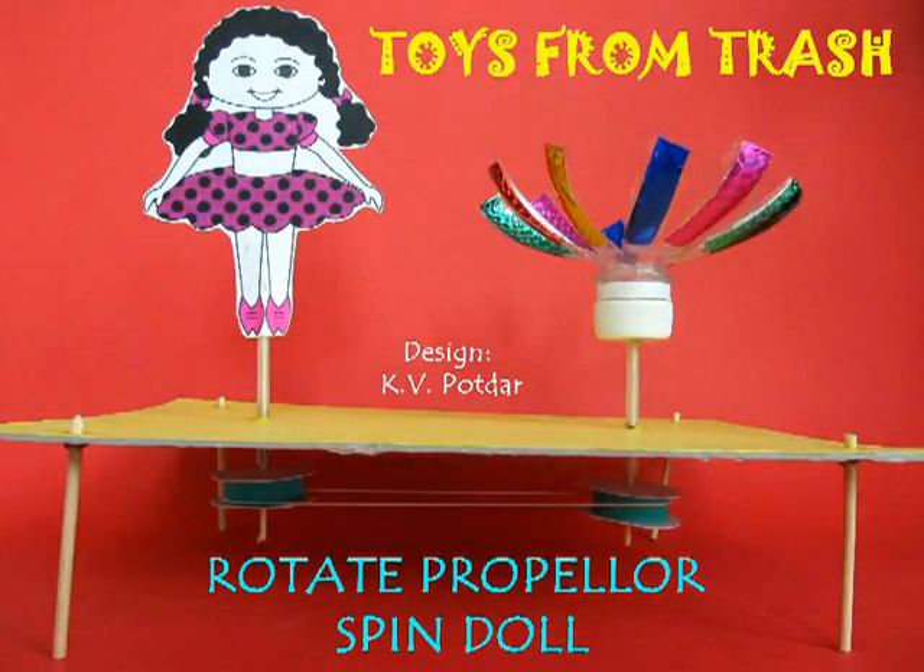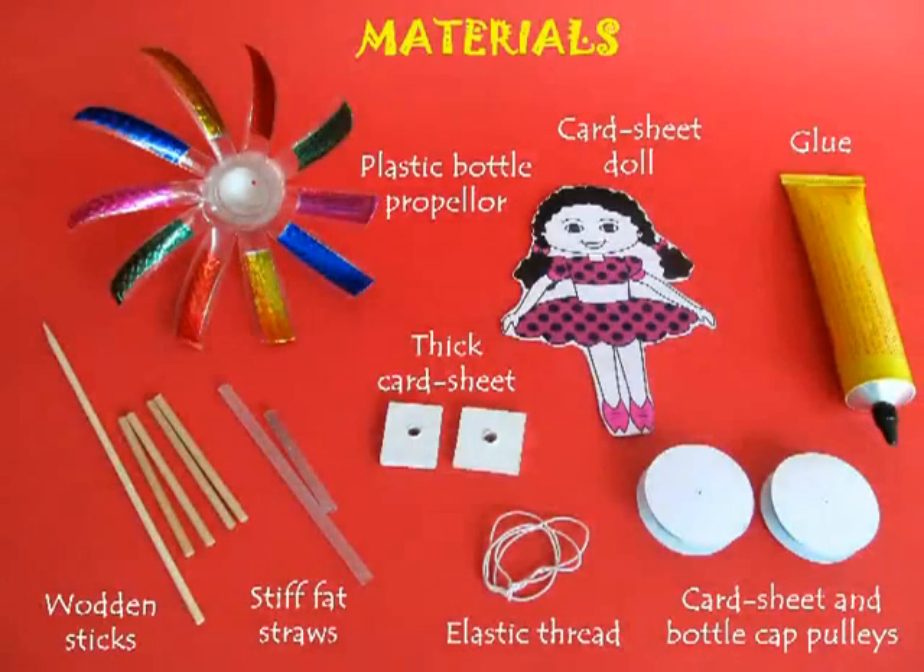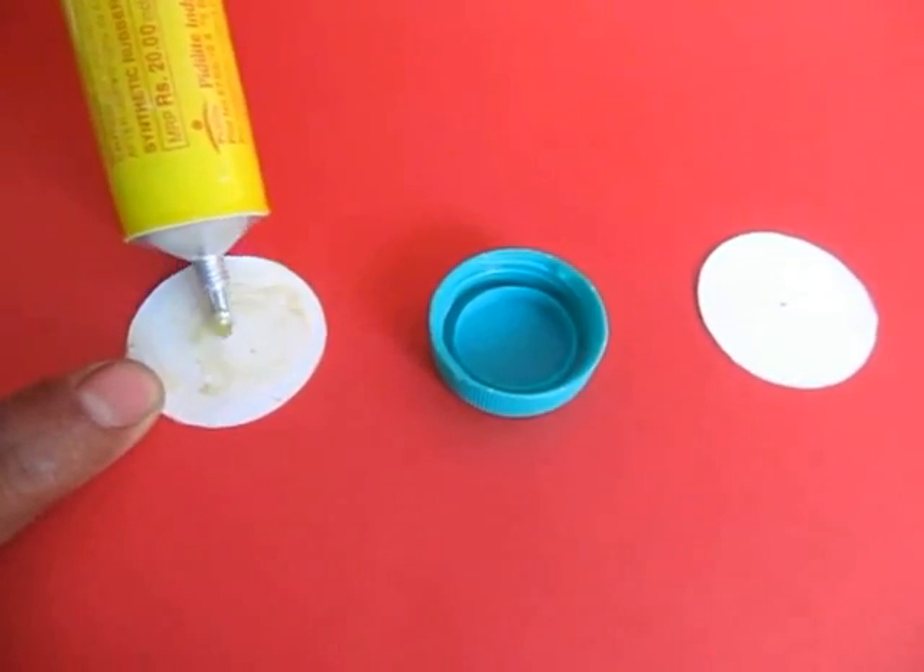With a couple of throwaway trinkets you can make a very lovely spinning doll. It would require an old plastic bottle, some glue, some bottle lids, threads and some other odd materials.